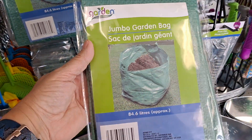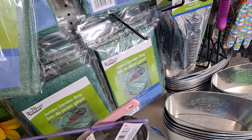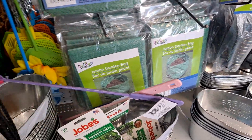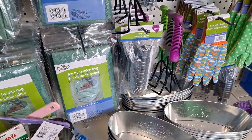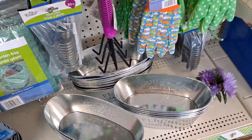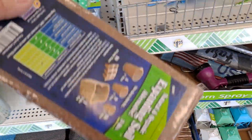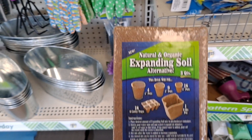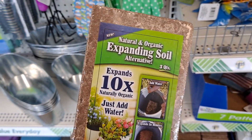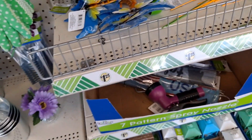These are the jumbo garden bags — these work so great. 84.6 liters. Great for when you're weeding the garden or spreading mulch or doing things like that. Natural and organic expanding soil alternative — I don't think I've ever seen that. It expands 10 times! Wow, look at that. I've never seen that. That's new.